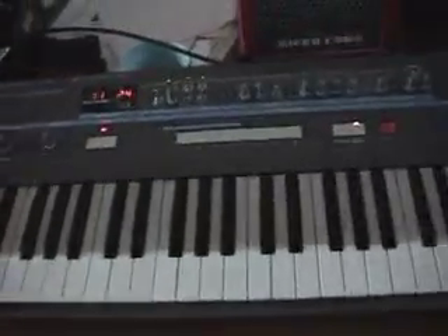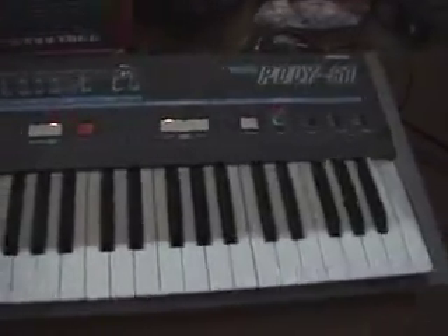Okay, Modified Korg Poly 61, a lot of analog control brought to the poly. I wanted to talk here about the two oscillators that it has.